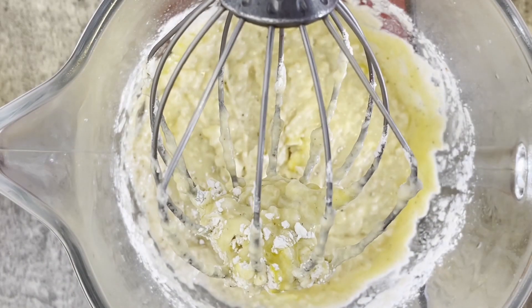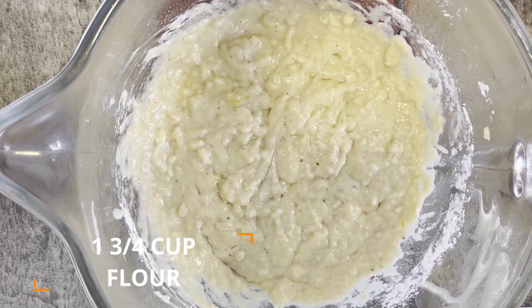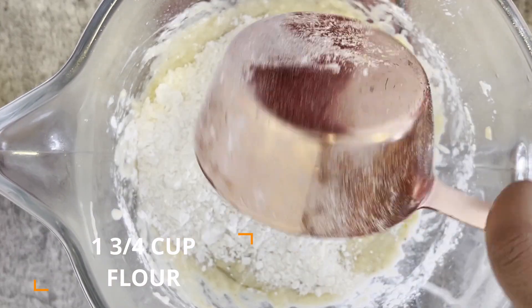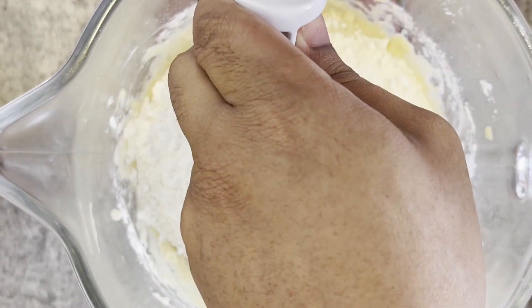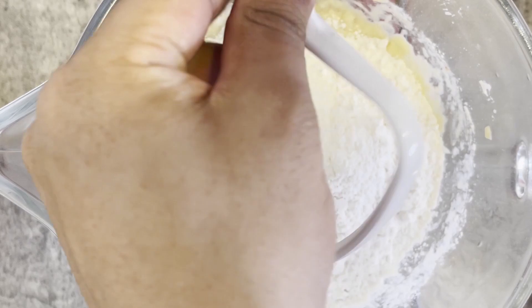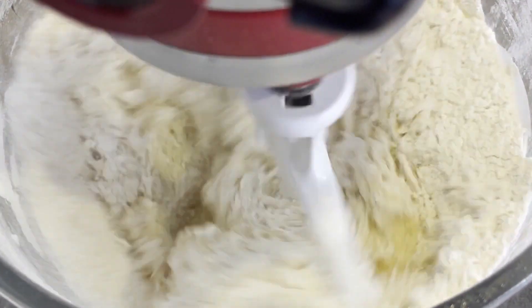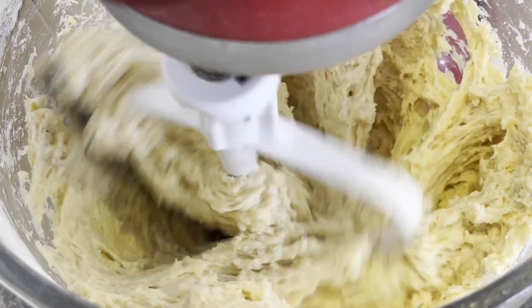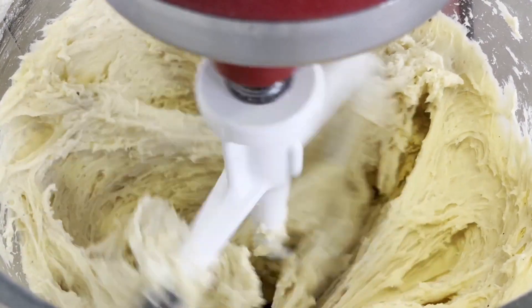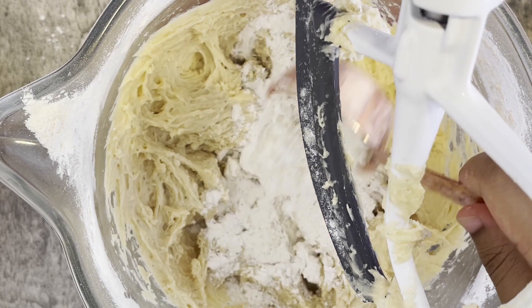Now you want to detach your whisk attachment and add in another one and three-fourths cup of all-purpose flour to the bowl. Using a paddle attachment, mix this batter for another two minutes. The resulting dough should only be slightly sticky to the touch. After the first two minutes of kneading, test to see how elastic the dough is, and if it's too sticky, feel free to add another quarter cup of flour and mix it again until the dough is pretty easy to handle.